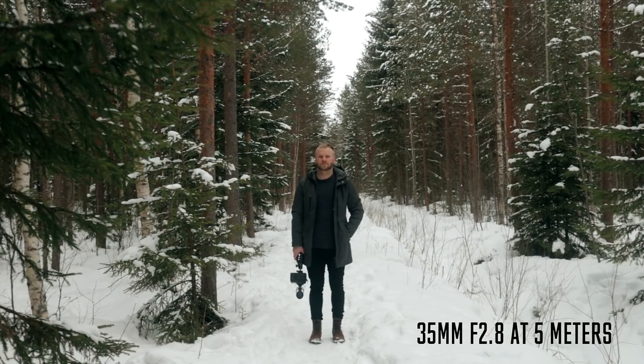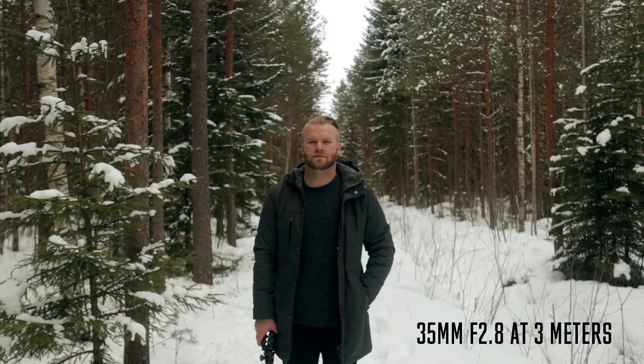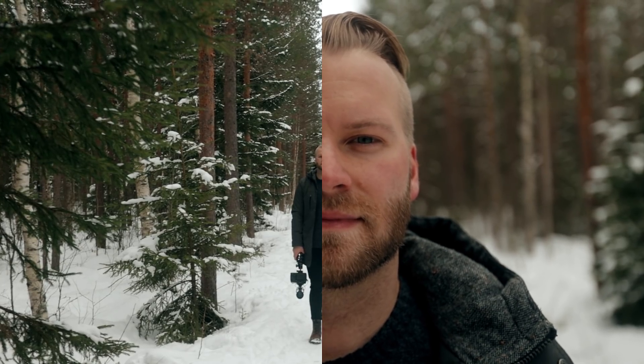Tip number two: just get closer to your subject. The closer you get, the more background blur you're going to have. Or alternatively, move your background further away from your subject — the more blur you'll get. Here's a shot at f/2.8 five meters away from the subject, now three meters away, and now less than one meter away. You can tell how much more bokeh there is when you're closer.